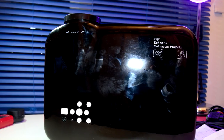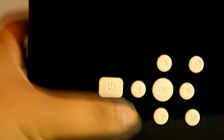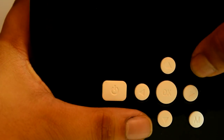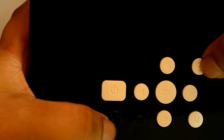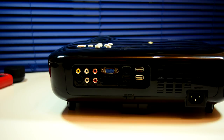I do like the chunky rubber feet it has. As far as the top of the projector, the buttons feel much better than the GP90 and GP100. That little circle you can see under the power button is an infrared input — the IR signal receiver.